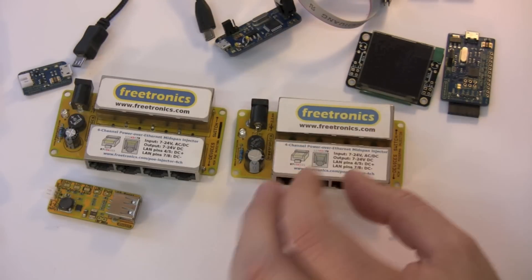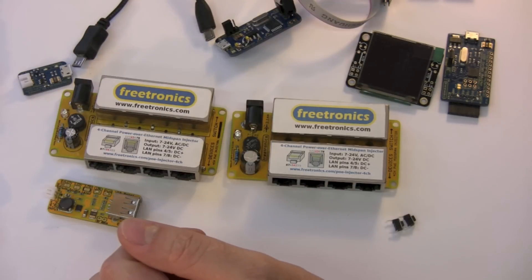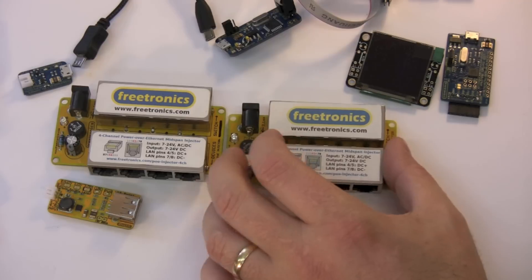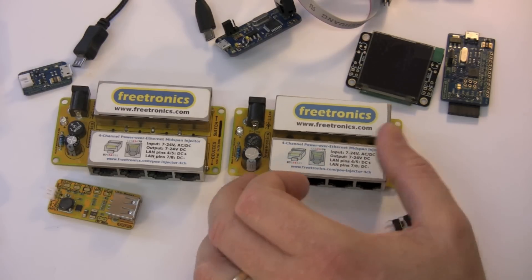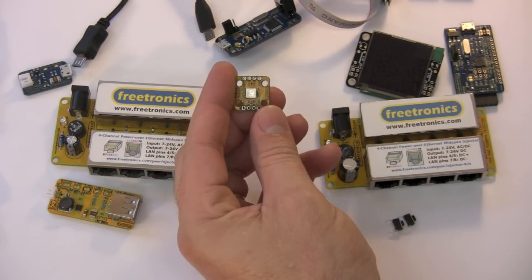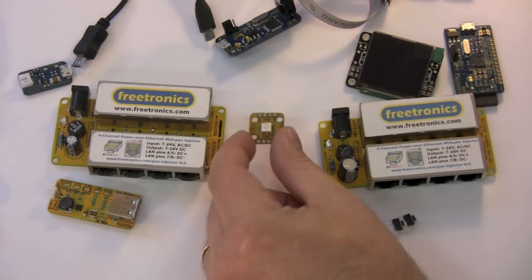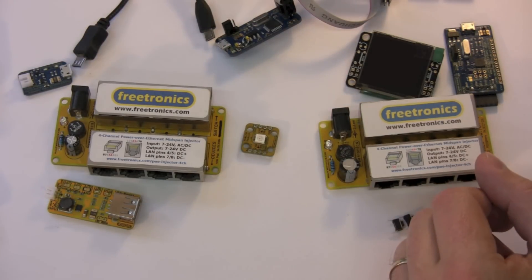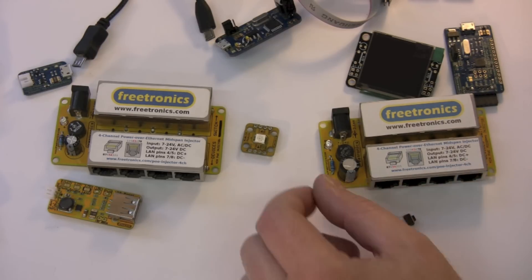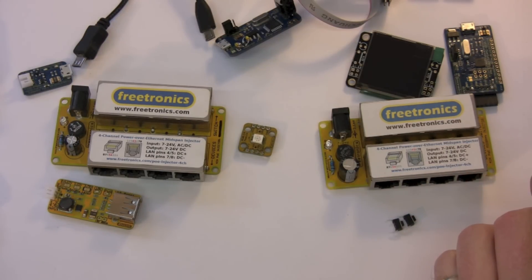So that was a case where we learned by making a couple of hundred, but then didn't go ahead with populating the board — all we lost out on was the PCBs. Now if you are super confident, you can go straight to production. If you have something very simple like just a breakout board with only one or two parts, we might make the judgment call to fabricate 500 or 1,000 of them and populate them all in one go. So for the small modules, that's typically what we do.